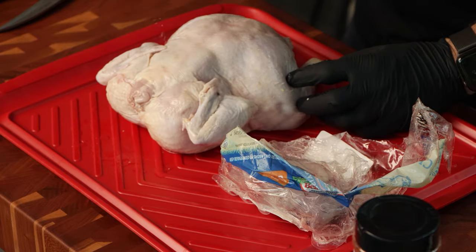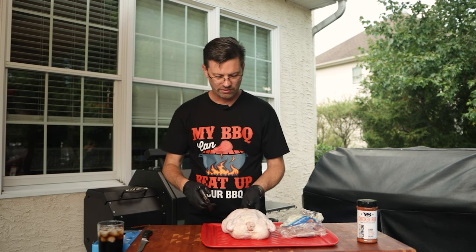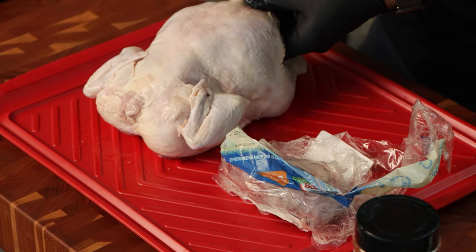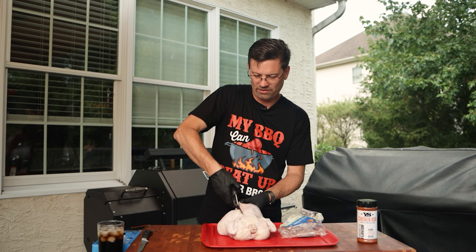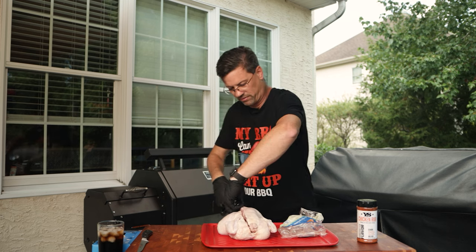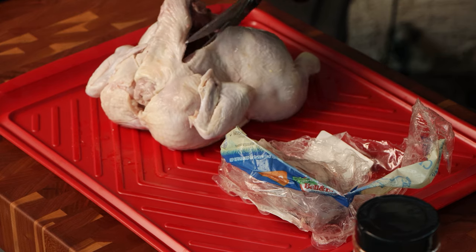Before we get into that we're going to split this open - we are going to spatchcock it. Get yourself a pair of poultry shears. Really what we're doing here is we're looking for this backbone and we're just going to cut right around it. Super simple, you can do it with a knife either way - works well. I like poultry shears myself.